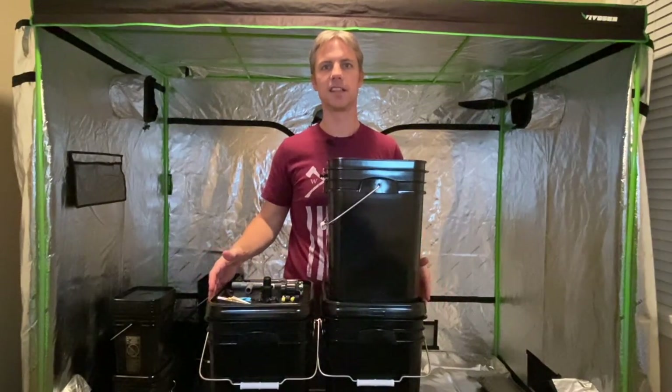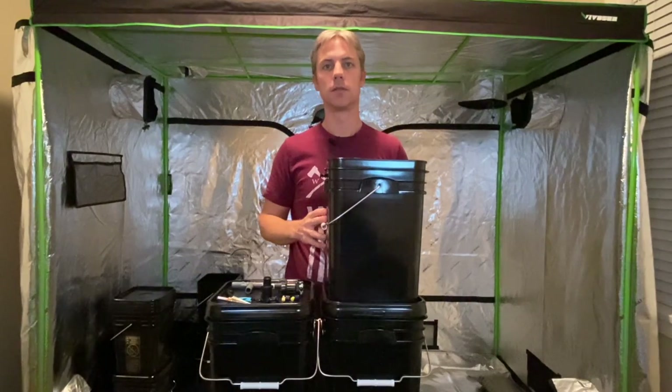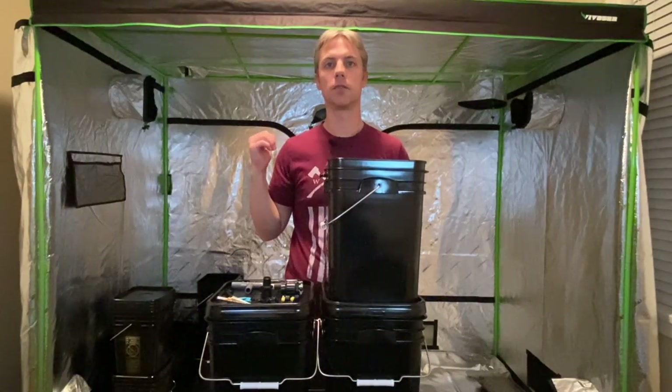Today we've got a fun project here at Small Scale Gardener. We're going to be making some aeroponic buckets for growing tomatoes, peppers, and other tall plants inside our grow tent.